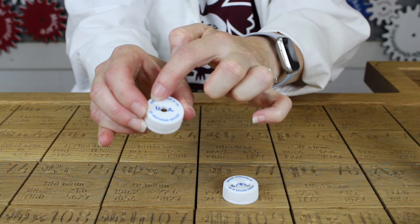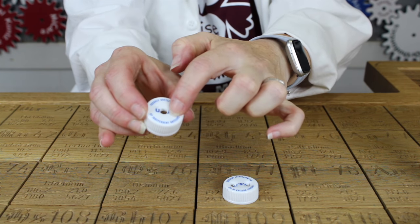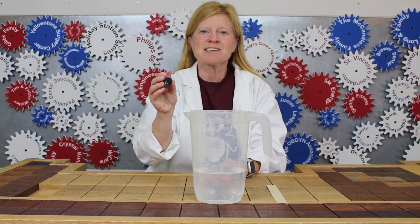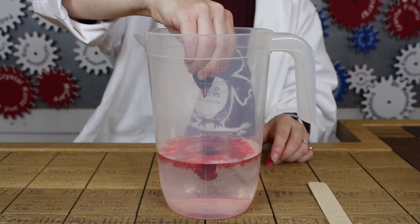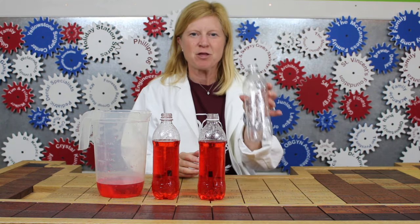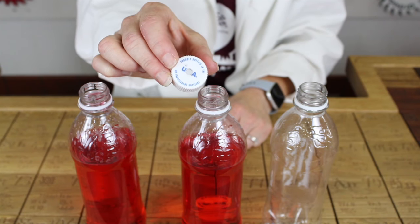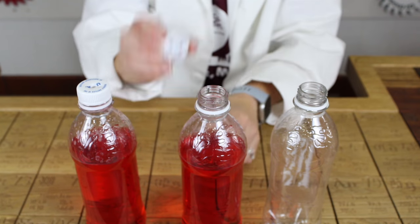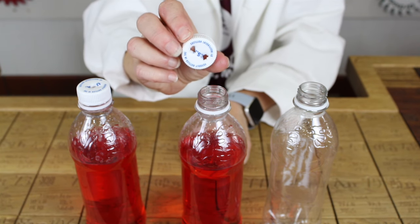To start, you drill one small hole and one straw-sized hole in one bottle cap, and two straw-sized holes in the other bottle cap. Mix the red food dye with the water — this will be the blood for our heart model. Fill your first two bottles about 80% full and leave the third one empty. Put the bottle cap with one straw hole on the first bottle and the bottle cap with two straw holes on the second bottle.